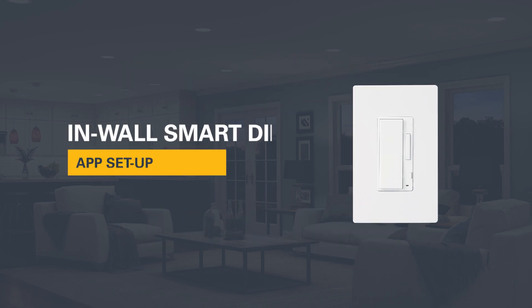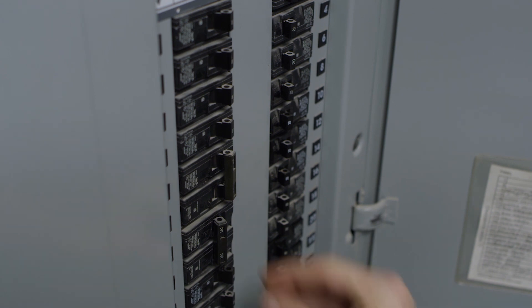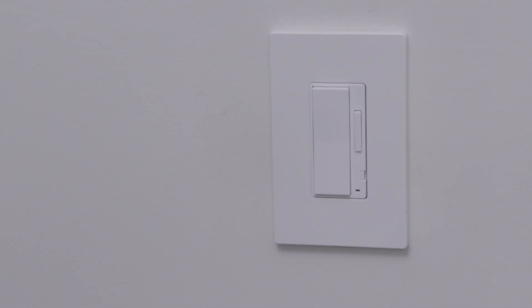Once the Halo Home Inwall Smart Dimmer is installed, it is ready to be connected to the Halo Home Smart Lighting System. Before you begin, make sure that the power is turned on to the Smart Dimmer. The dimmer's LED will start flashing when power is applied and the connected light source will turn on to indicate that it is ready to be paired.